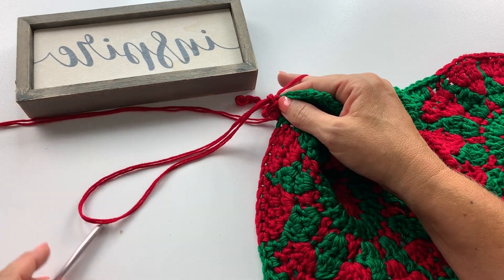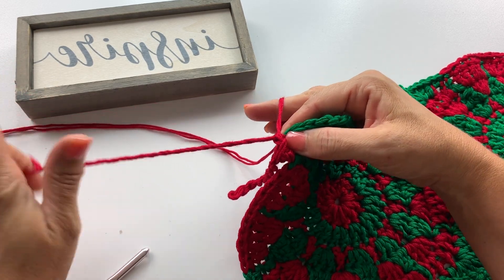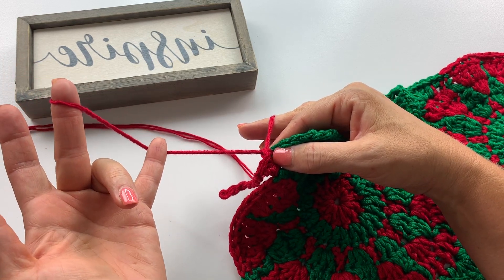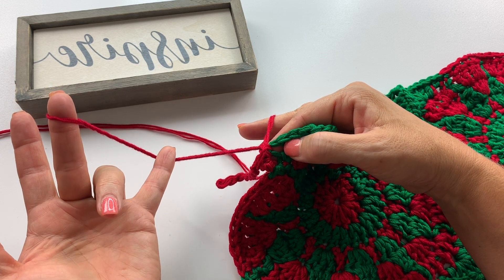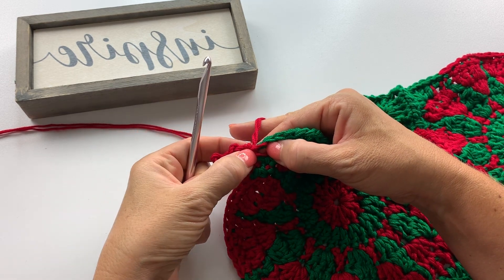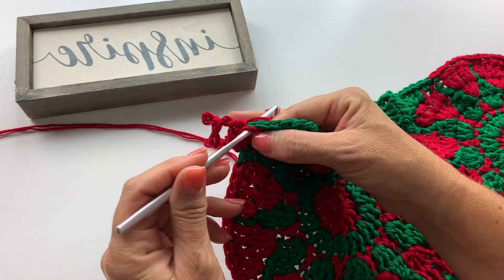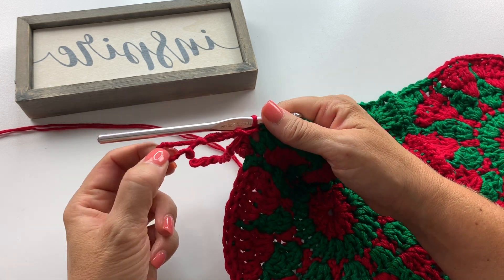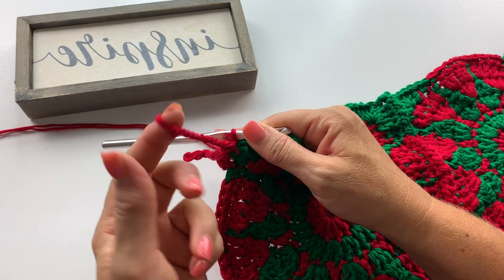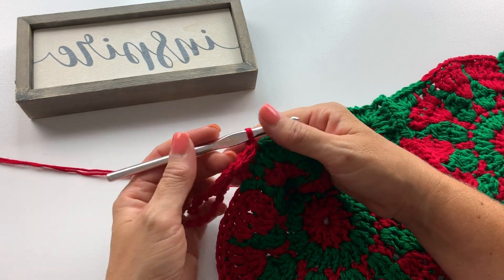Single crochet into the next stitch, then elongate your loop and twist — I twist away from me on this part, about 20 or 21 times depending on loop length. Marking the halfway point with your pinky helps the fringe twist evenly on itself. Place the loop over the intended stitch, insert the hook into the loop and the stitch, yarn over, pull through everything for the slip stitch. When manually re-twisting after joining, twist towards yourself, about five or six times. Then single crochet in the next stitch and repeat all the way around.